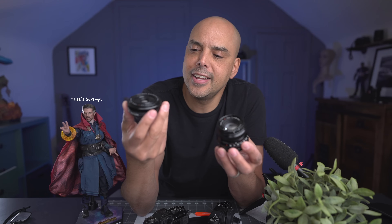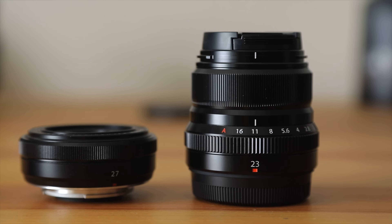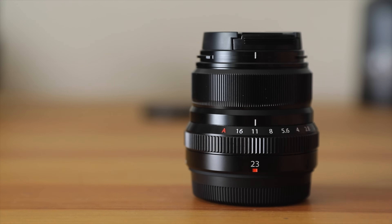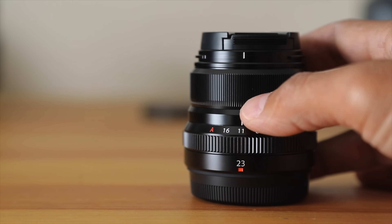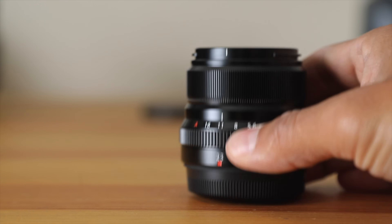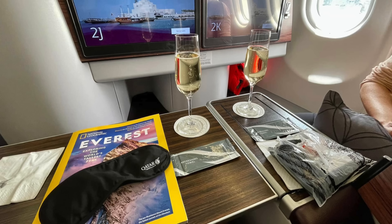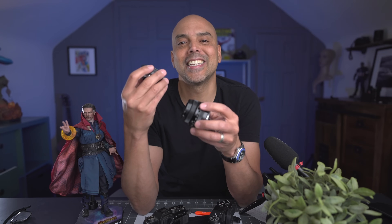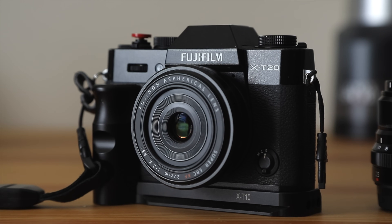One of the most common questions I get is: should I buy the 27mm pancake lens for Fujifilm or the 23mm lens — the WR F2 version? That was what this video was supposed to be about, but my 23mm is on its way to Mount Everest because a friend borrowed it. So I decided, for fun, let's compare the 27mm with the 35mm f2 lens.